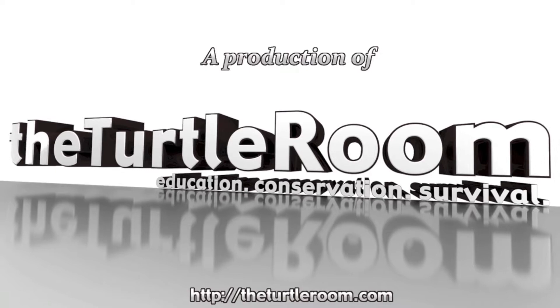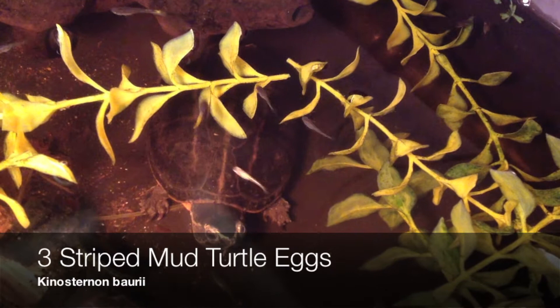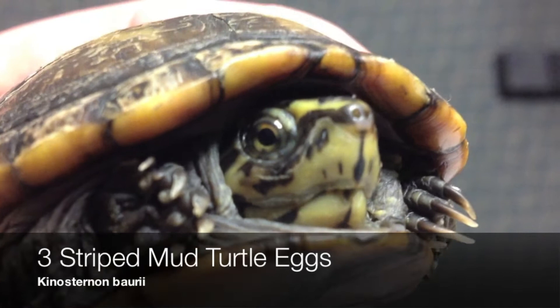A production of theturtleroom.com — Education. Conservation. Survival. This video will highlight a special group of small turtles and the reward that so many of us look for when working with turtles in general: their eggs.